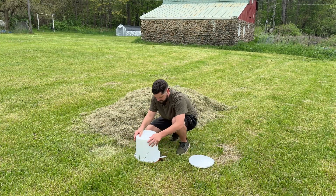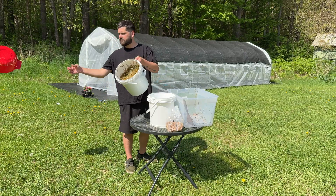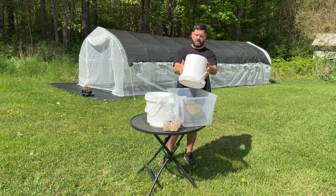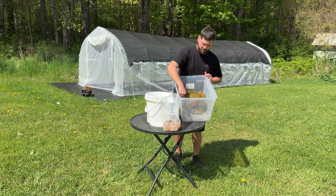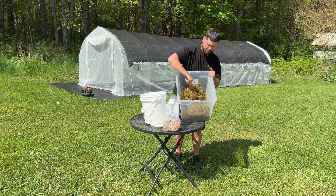I let the bucket strain until it was cooled down, which took a few hours. Once the bucket was cooled down I dumped the grass into a plastic tote and then dumped in about one pound of oyster mushroom grain spawn.